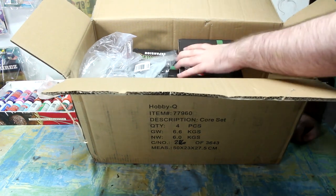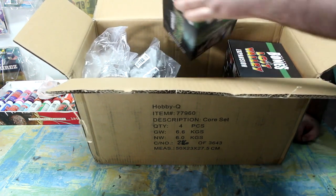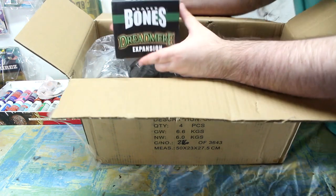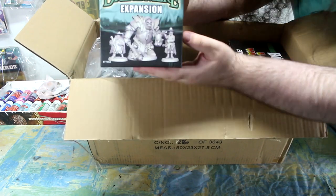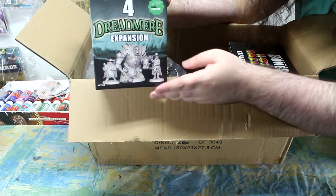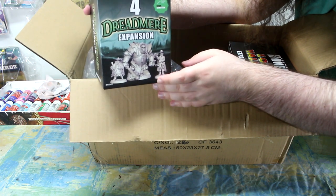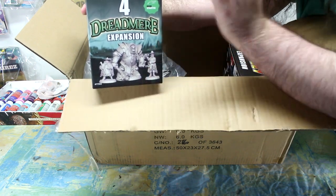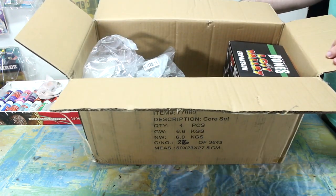There were four expansion sets and I only got three of them — I didn't really want the last one. The first one is Dreadmere, and if you can see the art on it, it really gives off that dark fantasy, gothic fantasy kind of vibe. At the time the Kickstarter was going on I was running a campaign with that setting — funny because that campaign ended — but you can never have too many miniatures, so I'm still looking forward to opening it.